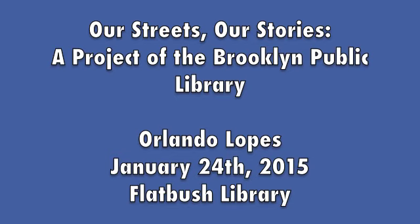That area was like the Times Square of New York at the time. We didn't have to leave Brooklyn because we had a Brooklyn Paramount just like New York had a Paramount. We had all those theaters, which at the time of operation were all first-run theaters.